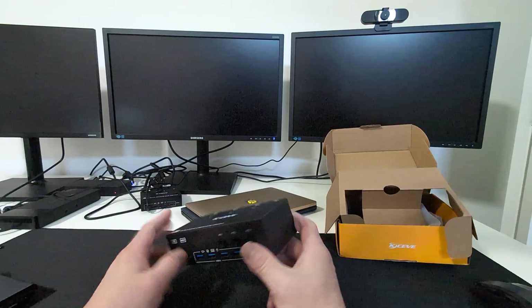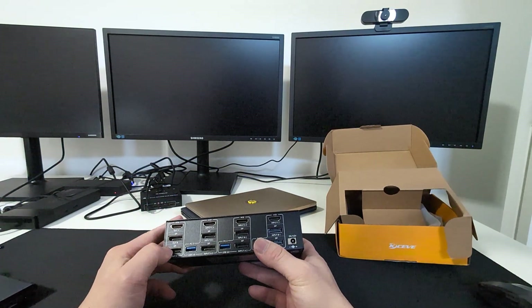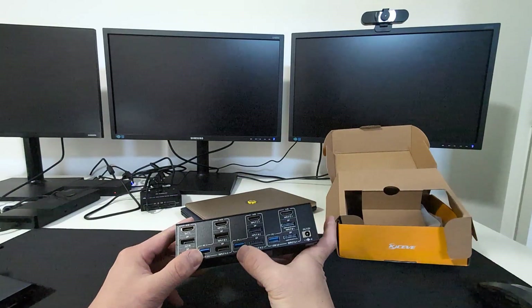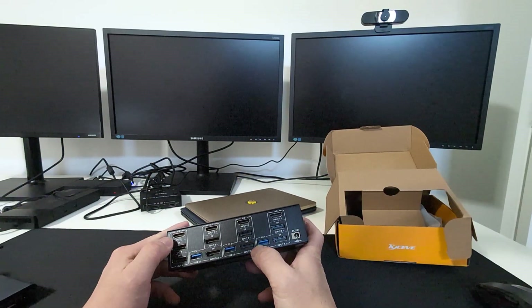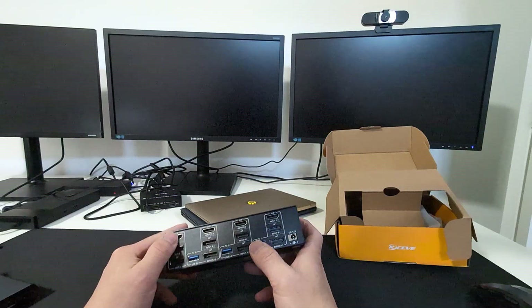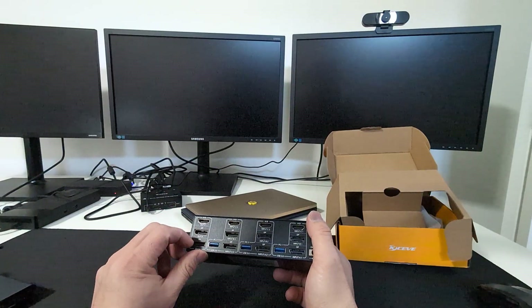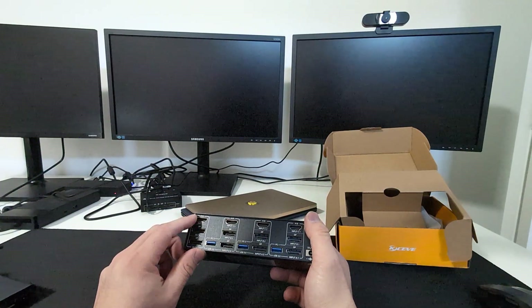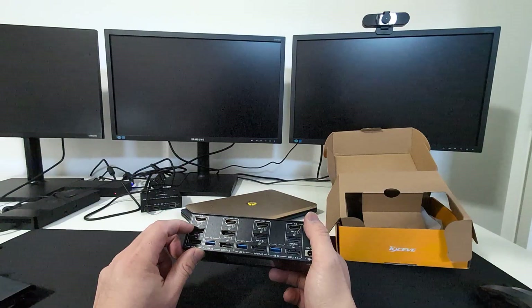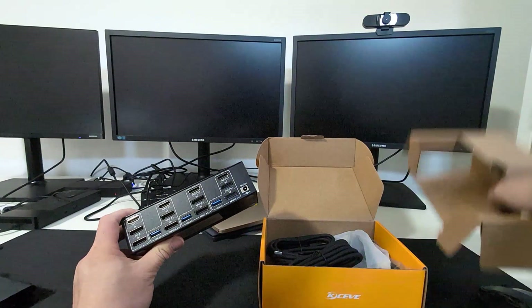It has HDMI with two DisplayPort per computer. It does come with USB 3.0 cables, but it does not come with HDMI or DisplayPort cables, so you'll need to supply your own. You would need four sets of HDMI cables and eight sets of DisplayPort cables to fully use this.